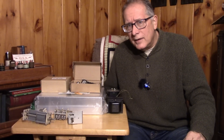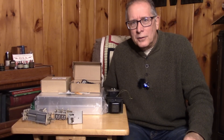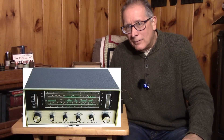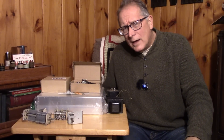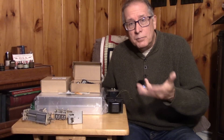So your Elmer might have said, rather than spending 100 of your well-earned paperboy dollars or begging your parents for two years for a receiver that probably won't work very well to make contacts, why don't we build a receiver together? There's an idea — let's build a receiver.